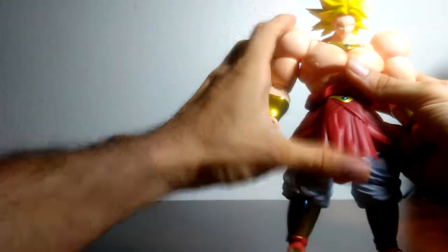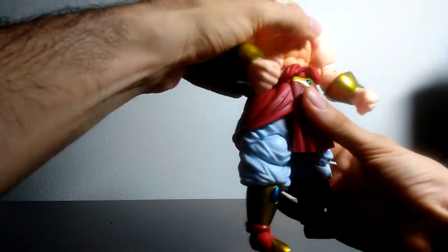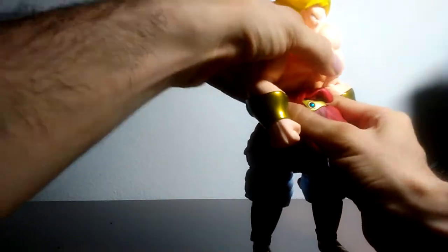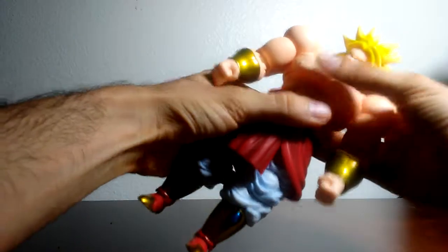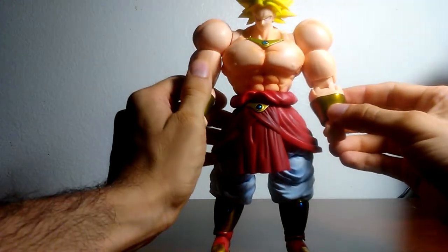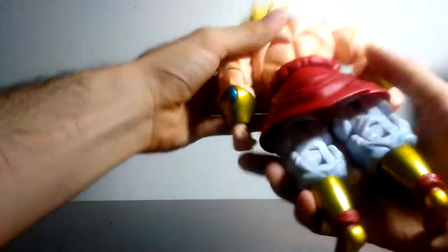In terms of the torso, it's able to go this much forward, this much back, and to the side — you can actually move it both ways, which is really good. If you want to make your Broly a little taller, you can actually lift the torso up, which makes it even more imposing. However, it does leave a slight gap in the front and on the back, so that's just a heads up.